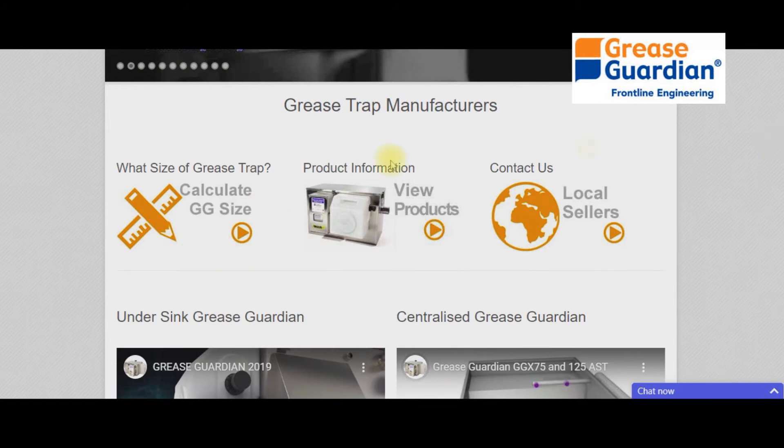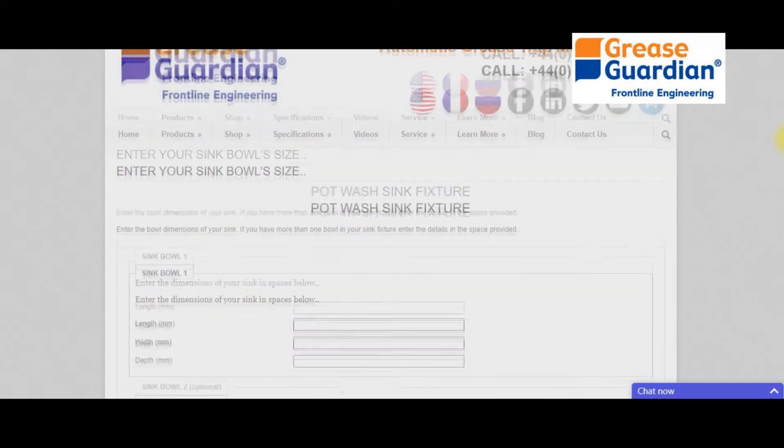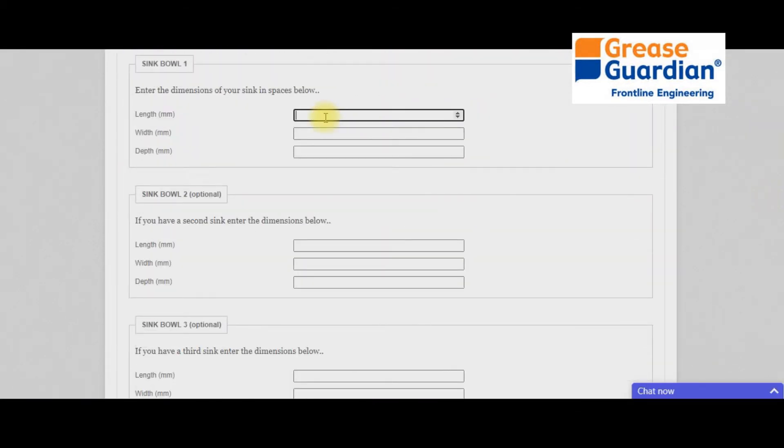On the home page, scroll to the calculator and click it, then select 'under sink.' You then need to input the dimensions as prompted for each sink bowl. You can add up to three sink bowls at a time. Once the information is inputted, click the display to see the correct model.